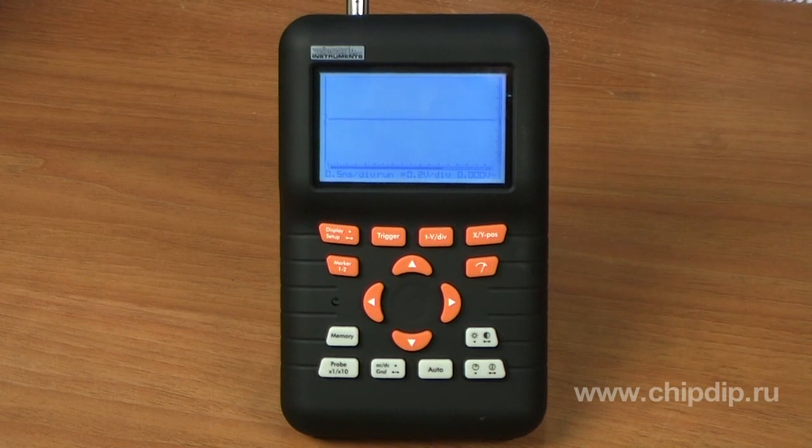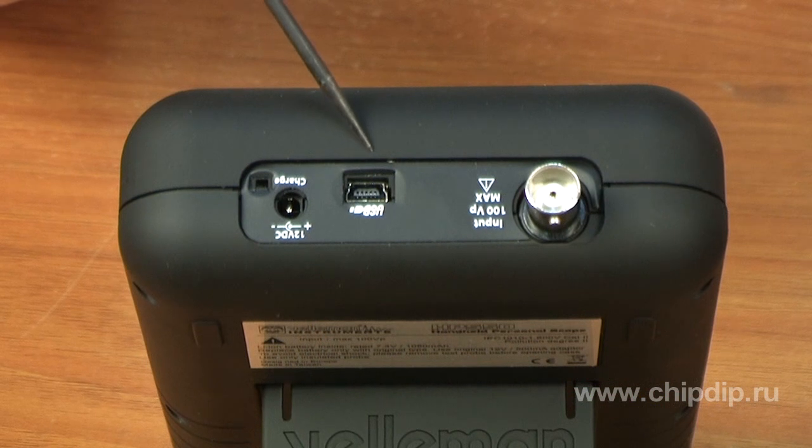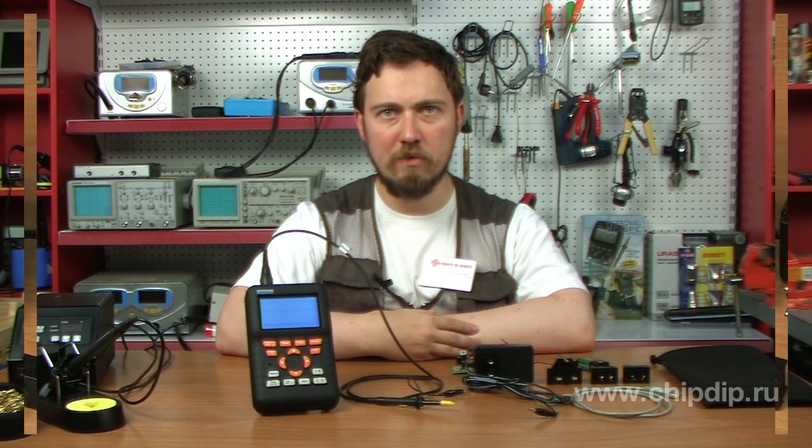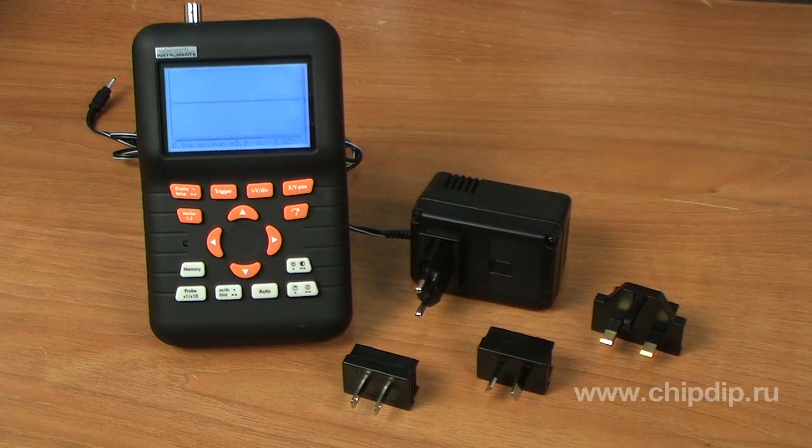This oscilloscope differs from its predecessors in its more modern design, ergonomic case, and USB connection to a PC. The device also has a built-in lithium-ion battery that allows you to use it at a workspace as well as away from it. A universal power supply unit with interchangeable plugs will charge it from any socket.